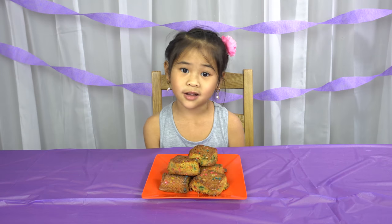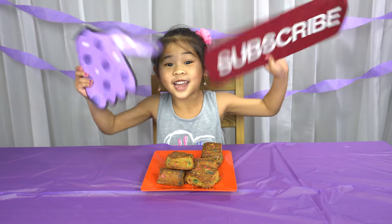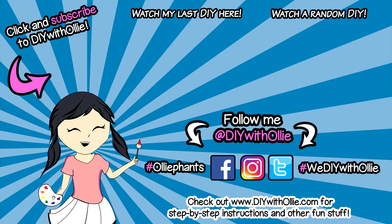Let me know how you like it in the comments! Like and subscribe for more videos! Bye bye! DIY with Ollie! Arts, crafts, yummy treats! Lots to do, lots to eat! Come and join in the fun! Let's get making, let's get baking! Let's get arty and messy! DIYwithOllie.com